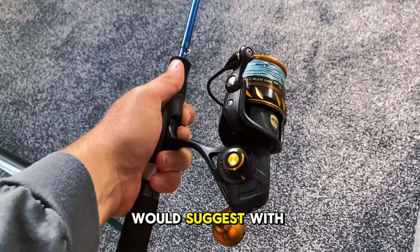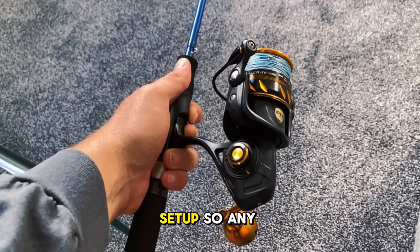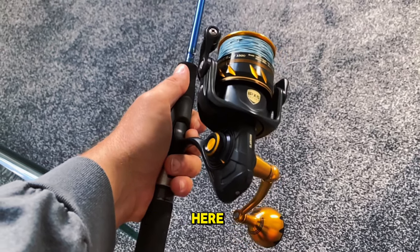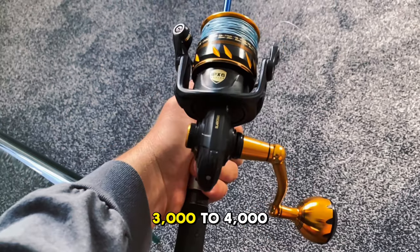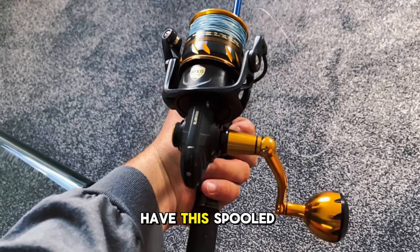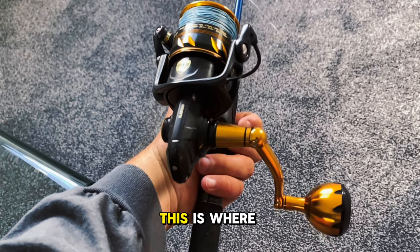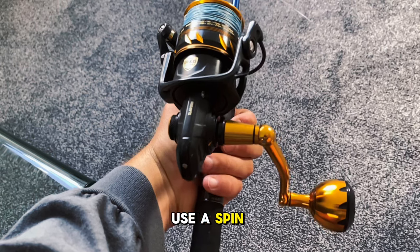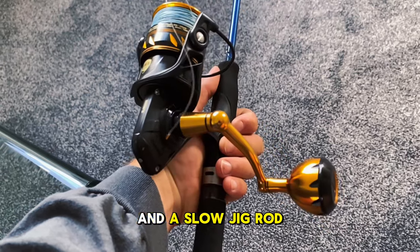As the name would suggest with the Spender, it's a spin setup, so any soft bait size reel will work. I have a Pen Slammer on here, but anything between the range of 3,000 to 4,000 should work. I also have this spooled up with 20lb braid. This is where a spin reel can be more cost effective, as you can use one for both a soft bait rod and a slow jig rod.